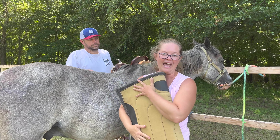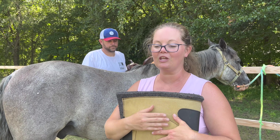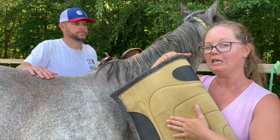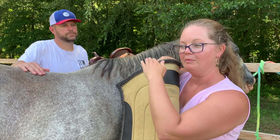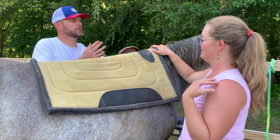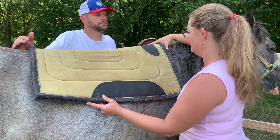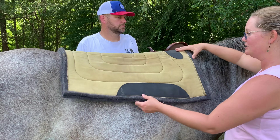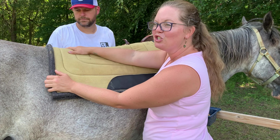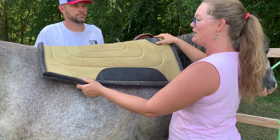Here we have the saddle pad. There are a million different kinds that come in all kinds of colors. I'm not allowed into tack stores because I want one of every color. This goes on before you put the saddle on — it provides comfort and cushion, and it helps distribute the weight of the tree, which is the bones of your saddle, evenly across the withers and back. I put it up really high on their neck to start with.